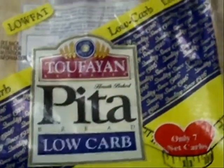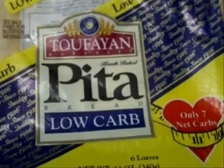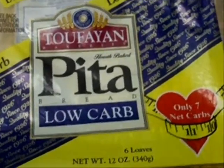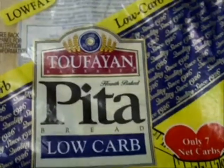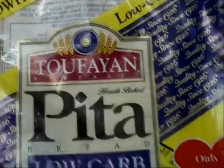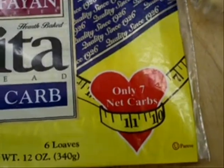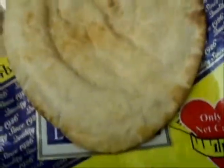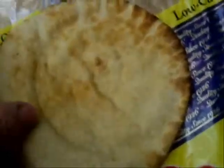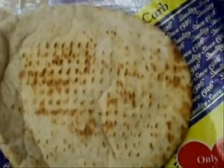Hi, everyone. I just had to get back on here. This is a product that I just discovered today with my new low-carb daughter. It is a pita bread that is low-carb made by this company, and it is seven net carbs. Let me tell you, this is what it looks like. Take it out. It is the most delicious-tasting pita bread. It is soft. It is moist.